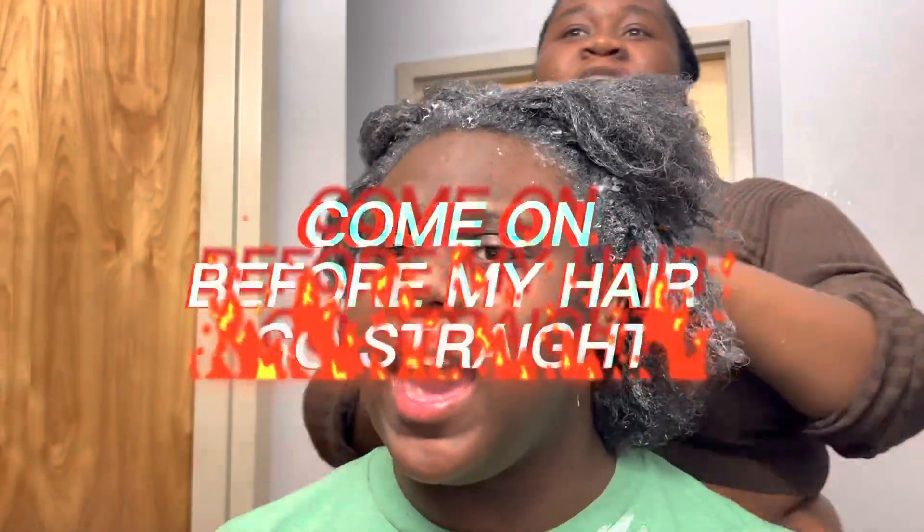My hair's going straight. I'm washing it — it's turning straight. I know, come on. Where's the shampoo? It's time to take it out. You got to comb it through. Where's the comb? The big comb — you got to comb it through.